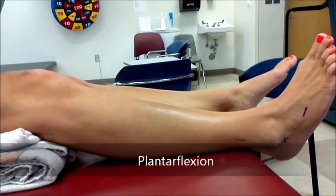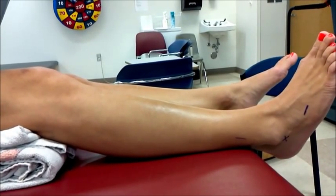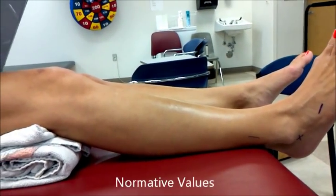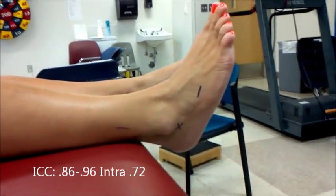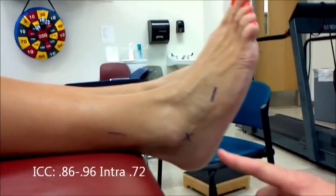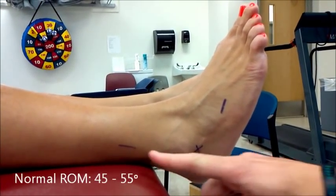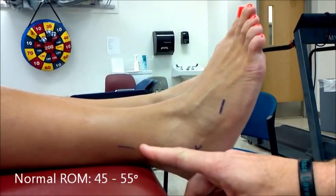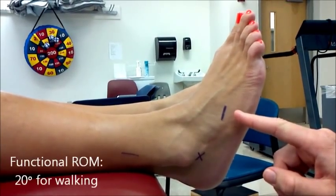Plantar flexion. The starting position is supine, knee flexion 20 to 30 degrees, ankle in neutral. The axis is inferior to the lateral malleolus. The stationary arm is parallel to the longitudinal axis of the fibula. The movable arm is parallel to the sole of the heel.